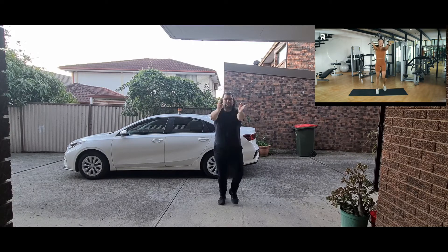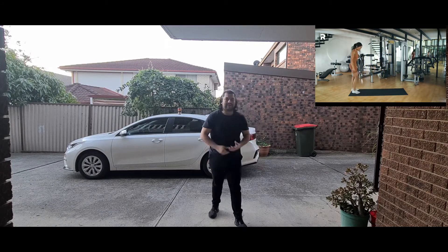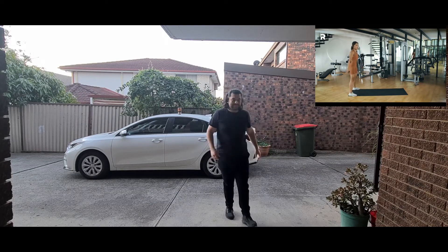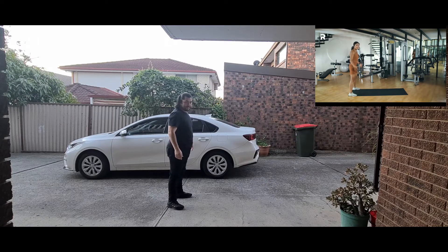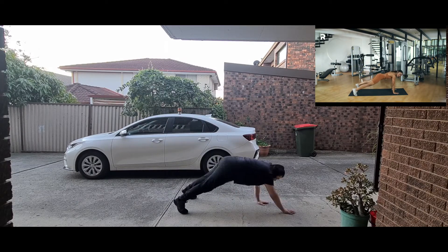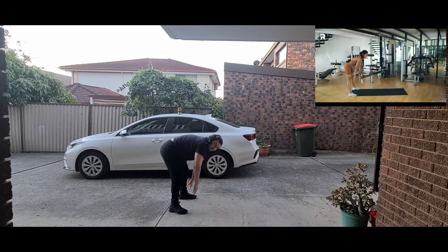Now we'll be doing your inchworms. Stand at the edge of your mat — I like my stance wider so my legs won't bend, but if you want to bend your knees if you're feeling tight today, that's okay too. Let's do ten inchworms — hinge from your hips, crawl forward to your plank, hold a bit activating those core muscles. That's one, let's do nine more.